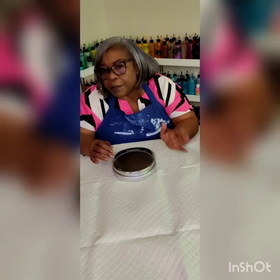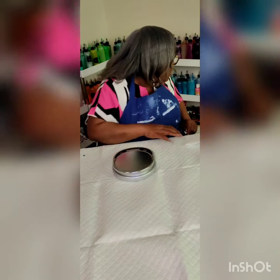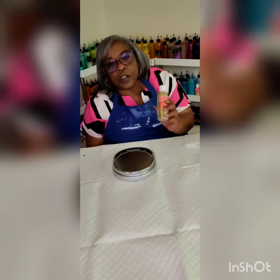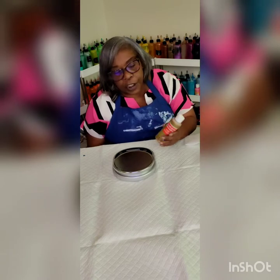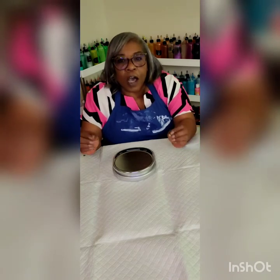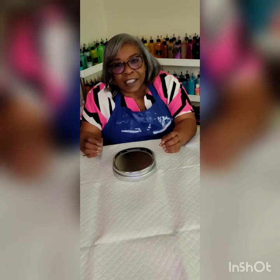There are many different kinds of acrylic paints out there: DecoArt, Amsterdam, Artist Loft, Plaid, Winsor & Newton — all good paints. If you want to, you can start off with the DecoArt paints, or even Craft Smart. Craft Smart is really, really cheap — so if you're just starting off and don't want to waste a lot of paint, you could just start with Craft Smart. It's just a cheaper version of the other acrylic paints.